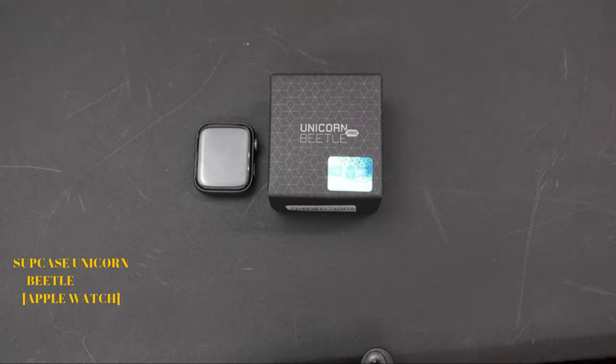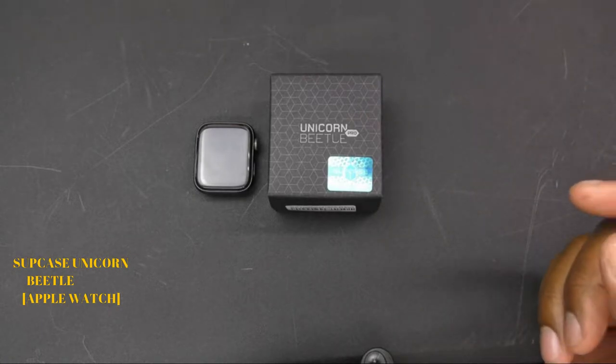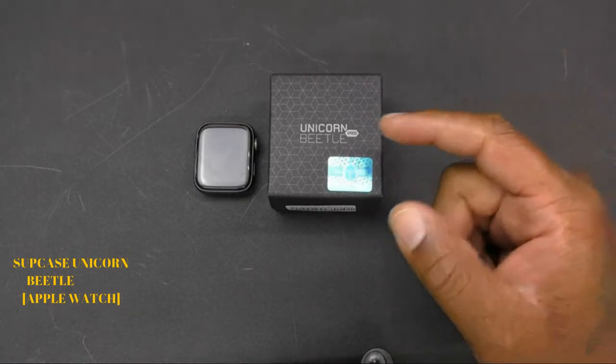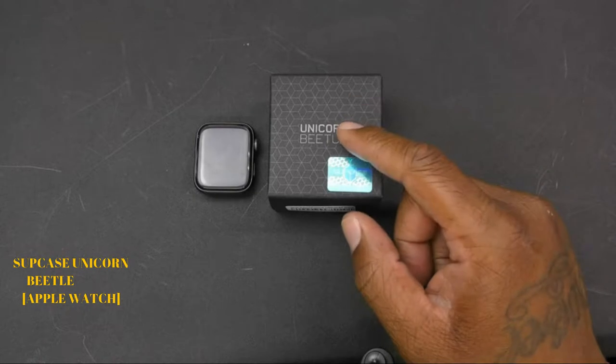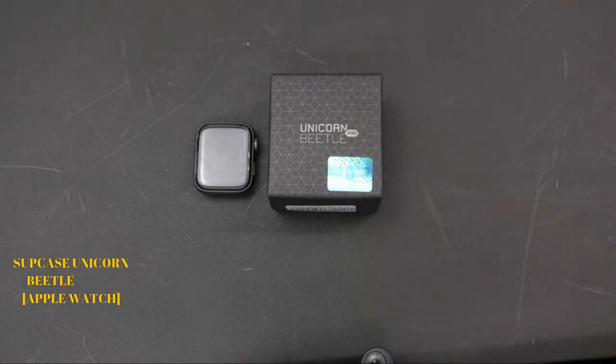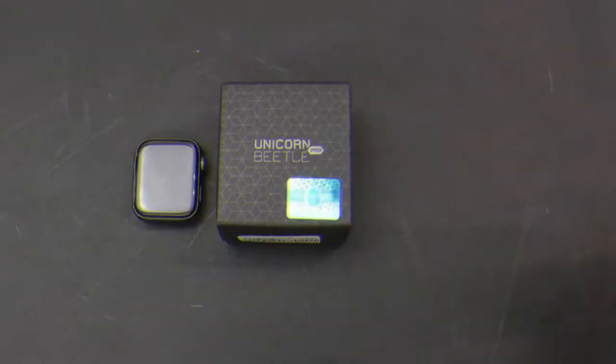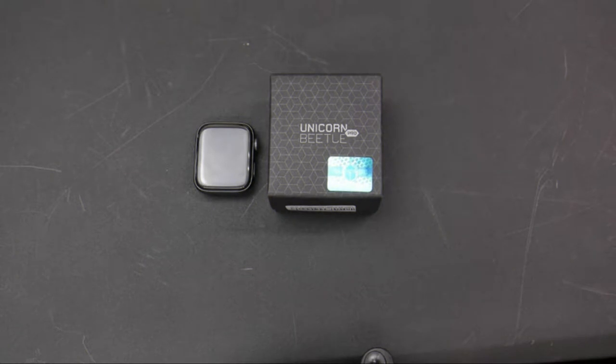Don't make the same mistake that I made — this is the second one I purchased because I wasn't paying attention. The first one I bought was not for the 44mm; I bought one for the 40mm. So I had to send that one back, get a refund, and I bought this one while I was waiting on the refund.